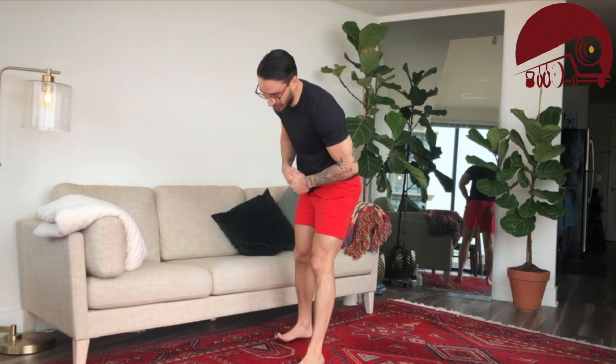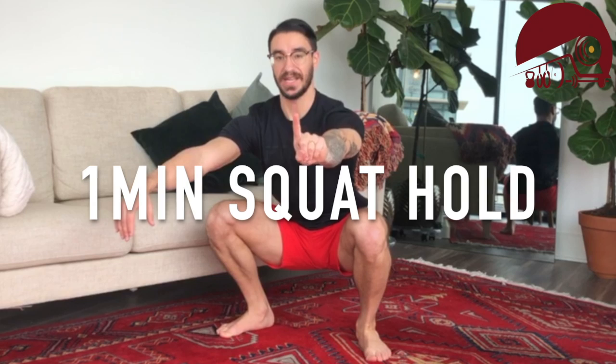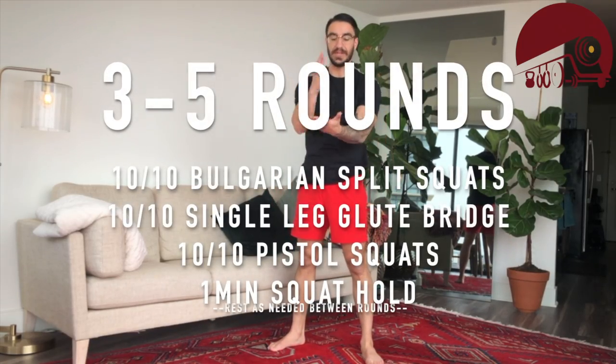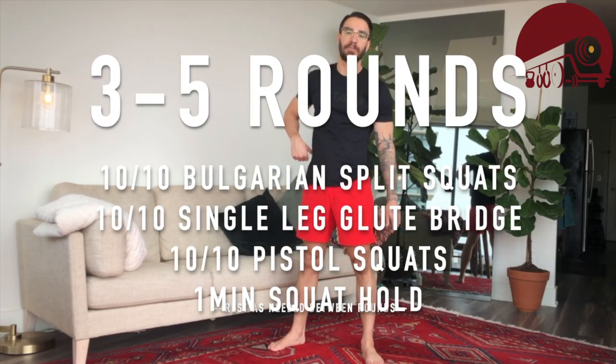Once you're done with those three exercises, here's the fun part. After using those legs a whole bunch, you're going to squat down and hold for one minute. Drive your knees out, chest stays upright, arms are off the legs — always staying active through that squat. Rest as needed before getting into another round. We're shooting for three to five rounds today.